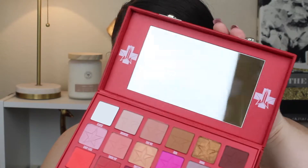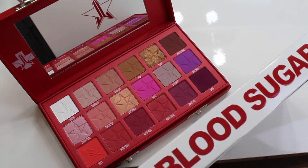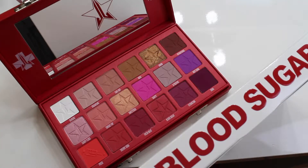When you open it up, it has a huge mirror and then these are the shades. I'll show you a picture of them. There are a lot of pinks, reds, and purples. This whole collection was his Lovesick collection, so it's all themed around red. I don't normally dive into reds, but I had to buy it because of the box. We're going to go ahead and test out these products — I've never tried any Jeffree Star Cosmetics products actually.